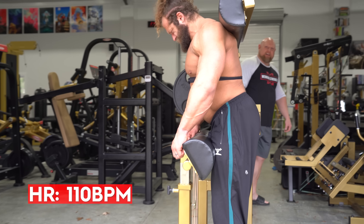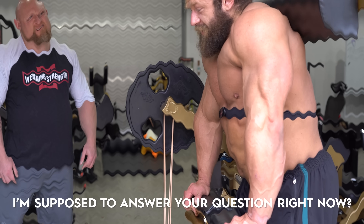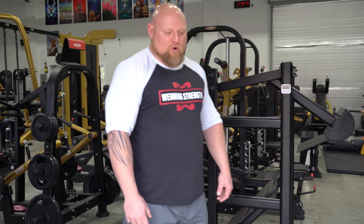Heart rate is 110. So John, how is this applicable to other sports? The limiting factor for most people in any sport is going to be their lower back conditioning and strength. Most people, when they do something heavy like deadlifting or squats, complain that the lower back gives out before their legs. This is going to ensure that doesn't happen over time.